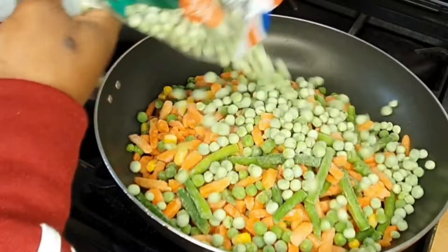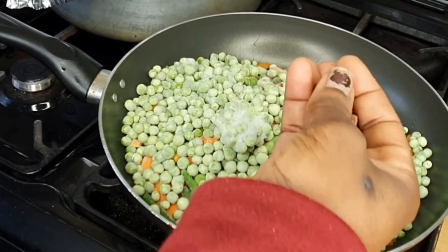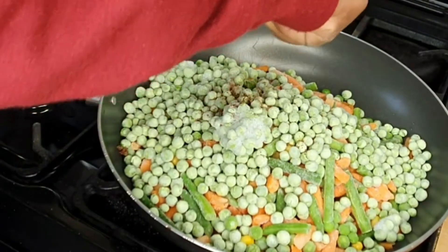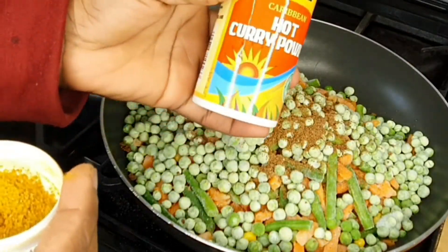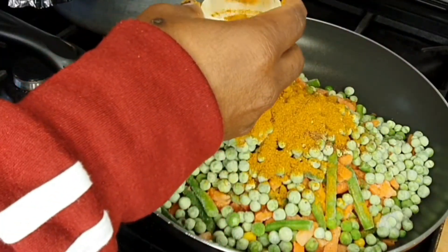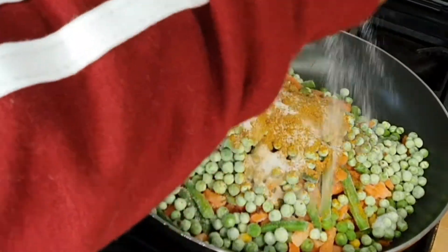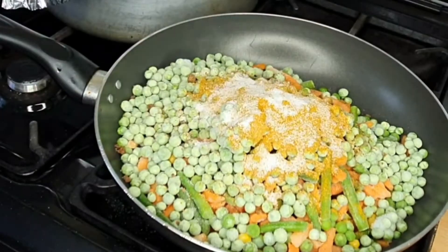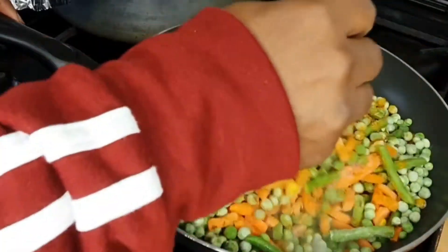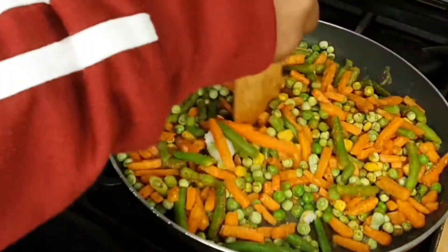I had some leftover green peas and I added those as well just to use them up. Then I added about four seasoning cubes, put those in, and then added all the other seasoning — curry powder, thyme, and salt. I stirred everything together so every vegetable gets an even distribution of the seasoning, continuing to stir until I was sure the vegetables were fully coated.